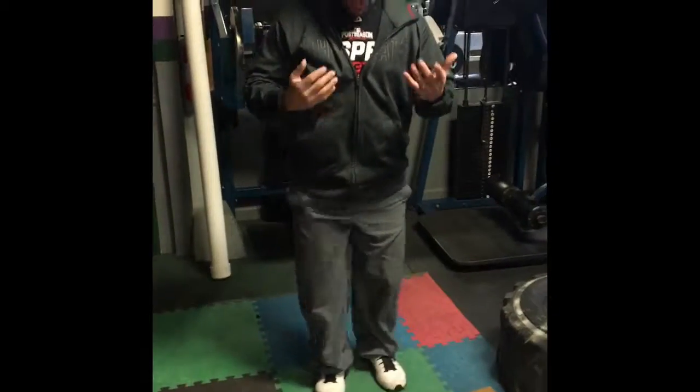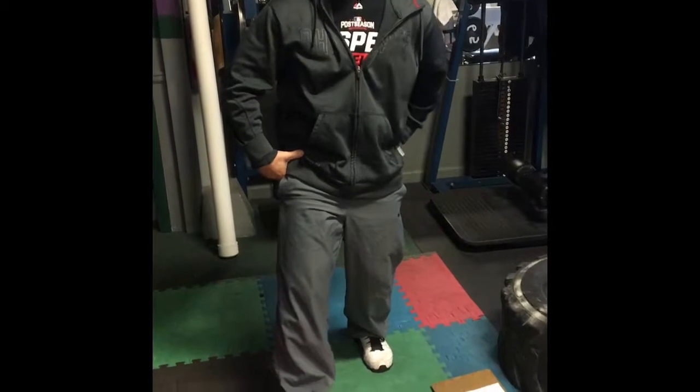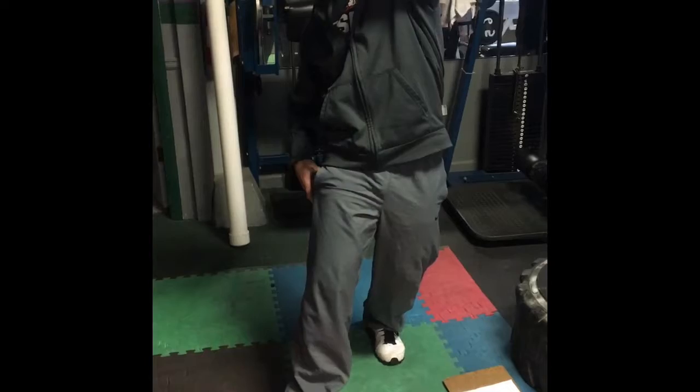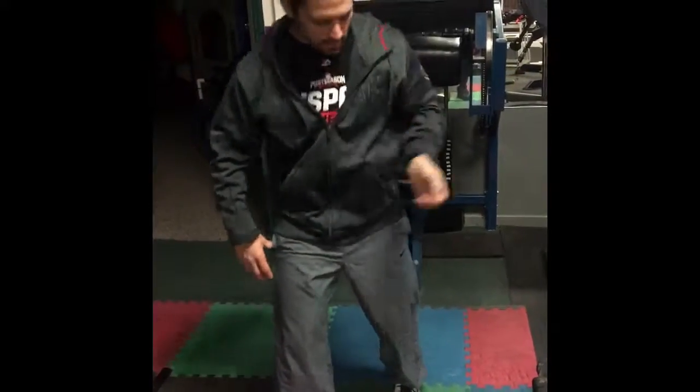We're going to do a standing TFL stretch. Pelvic tilt, compact that glute. I like to kick it out a little bit and then rotate — we're trying to get that TFL right here. Hold it for two seconds and relax.